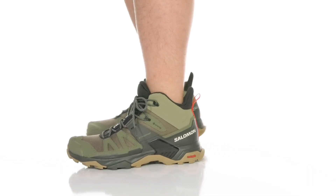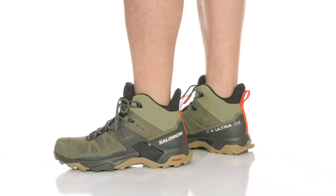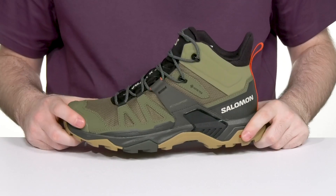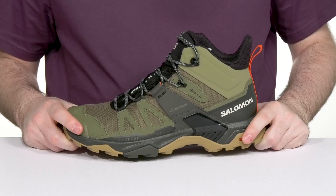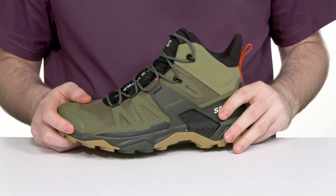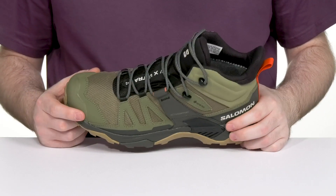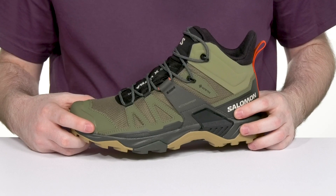Have extreme comfort and protection when you head outdoors this season with the X-Ultra 4 from Salomon. This boot features an upper made with polyurethane coated leather, keeping it strong and protective. The active support design helps to hold your foot in place as you move, adapting to its shape, while the SensiFit system cradles your foot for a customized fit all the way around.